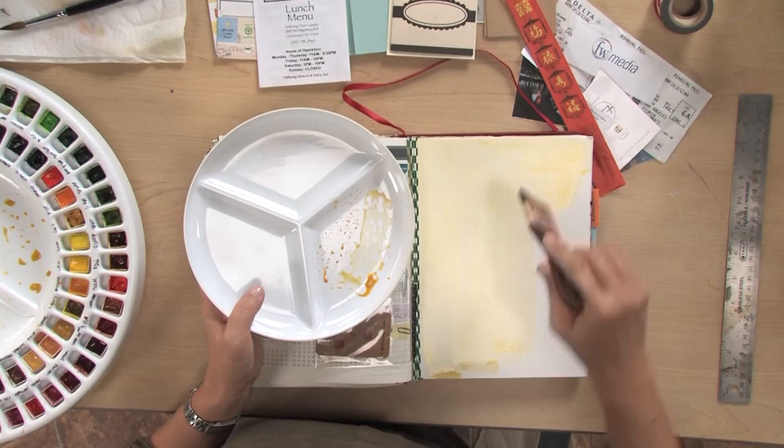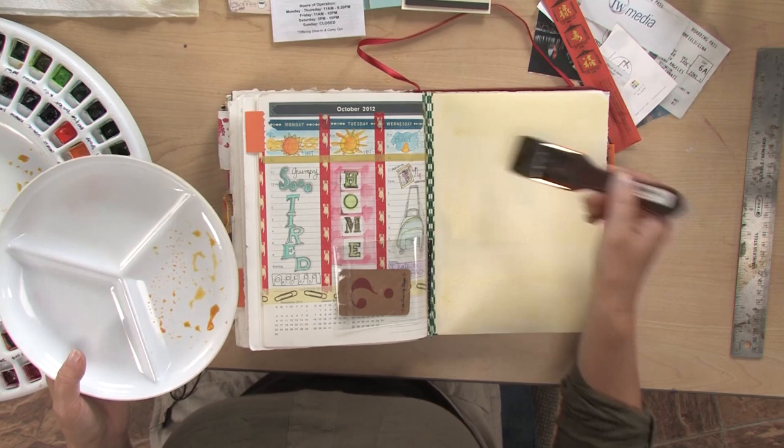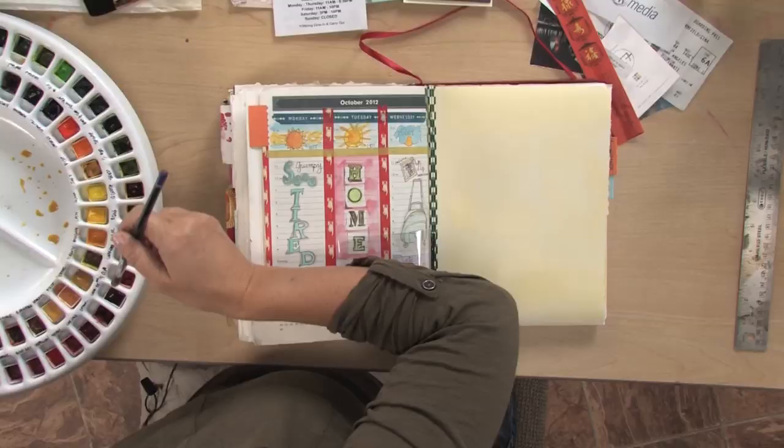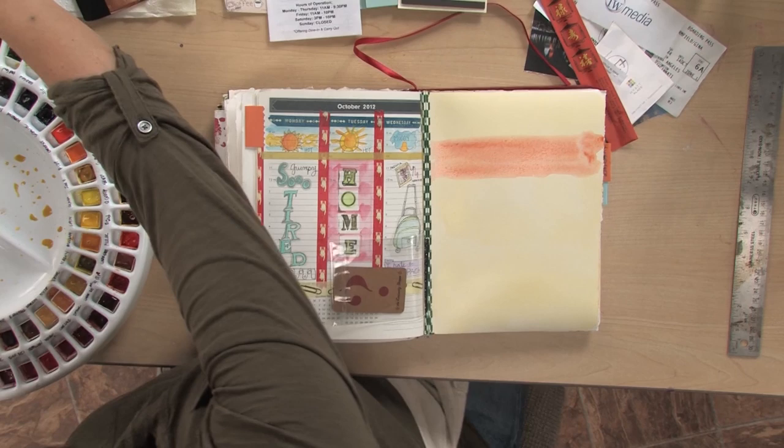I'm just laying down a background color. You can see that this is a hot press watercolor paper, so it's smooth. It doesn't have a tooth, so it kind of goes in very flat. I'm going to add some more color in here, make it kind of interesting. Basically, I'm just creating a background.